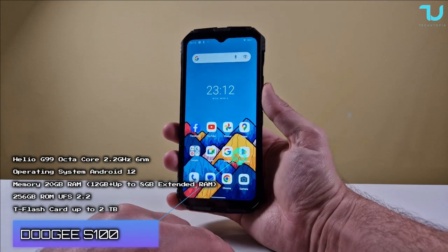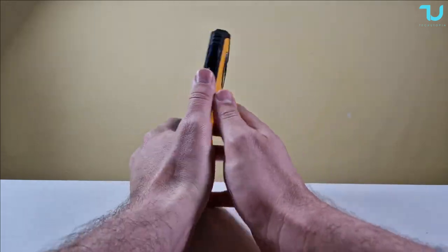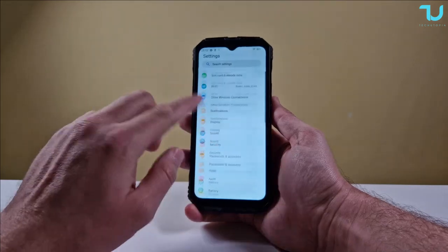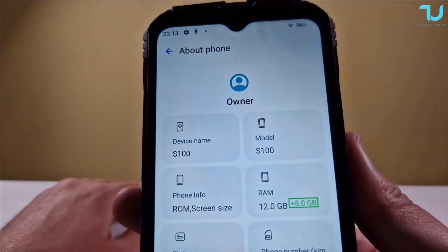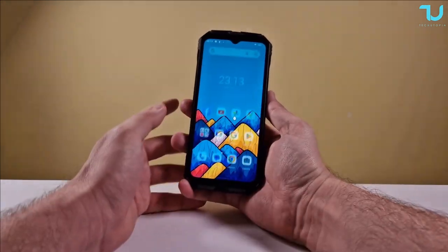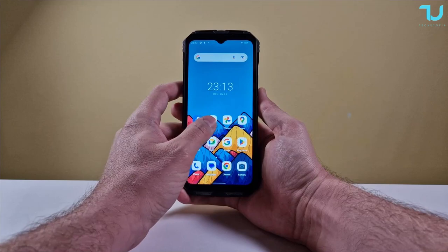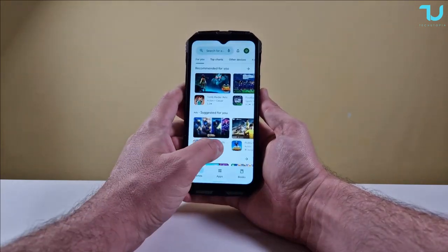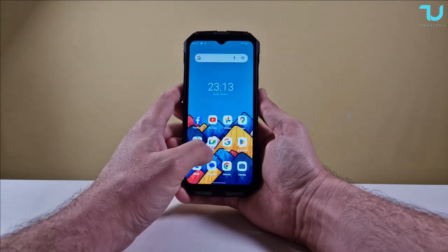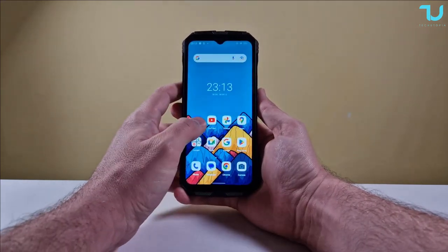Moving to performance - this device has the Helio G99, which I'd say is a mid-range chip. Octa-core built on 6nm technology, 12GB RAM, 256GB storage, plus up to 8GB RAM expansion - so basically 20GB total. Let's check the speed test and fluidity. The animation could be a bit smoother, but reopening apps is very fast. I sometimes feel small lags, but I completely accept this performance - it's a rugged device with Helio G99.